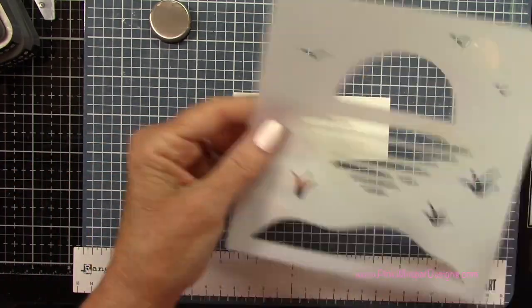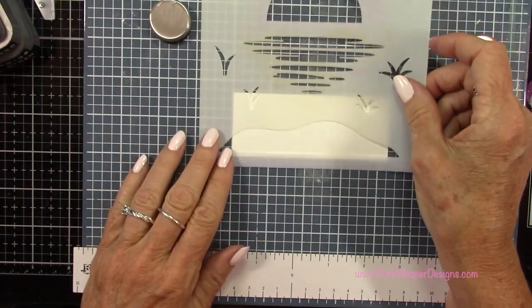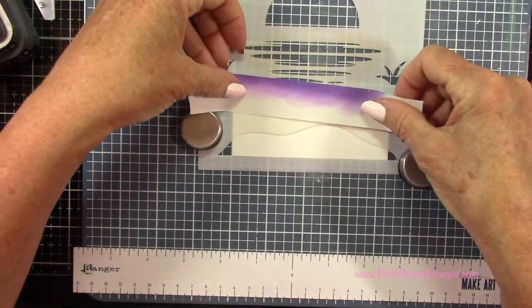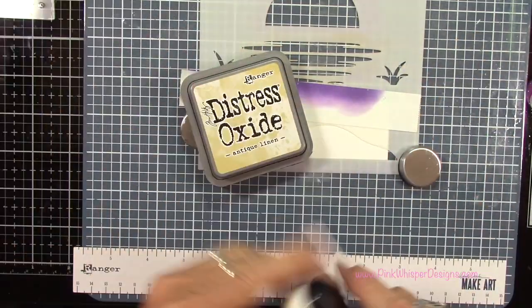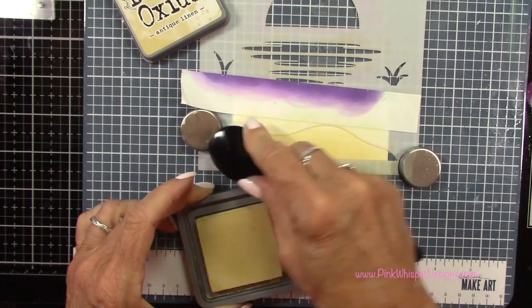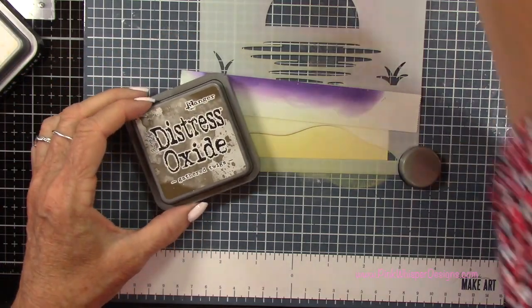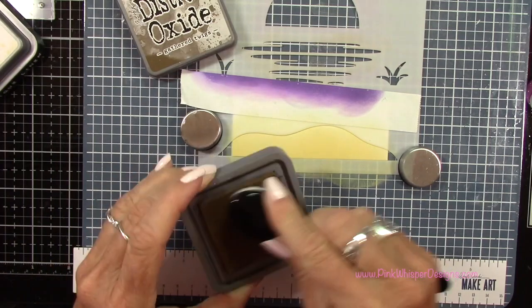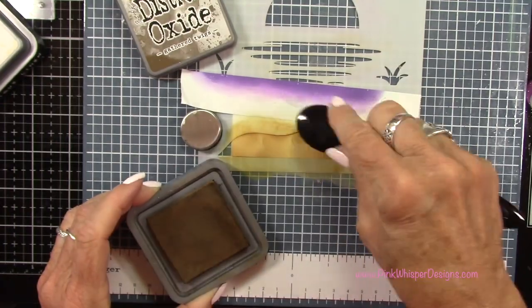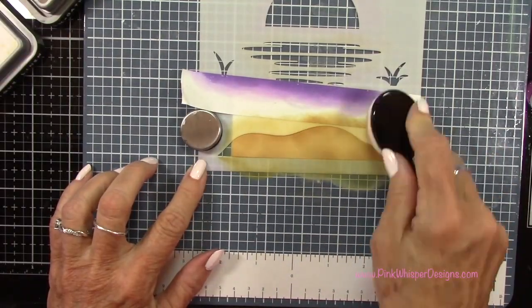Now I've got another panel that measures four and a quarter and I've cut it up to maybe about an inch and a half. I want to take the bottom part of this stencil, which is the sand, and I'm going to mask off anything above that just so I don't get ink up there by mistake. Let's start off with this light brown color — this is going to be the Antique Linen. I'm going to add that to the entire stencil area and then come in with a little bit darker color using the Gathered Twigs, just using a little bit of ink around the edges to keep that lighter color in the center, then blend these together.